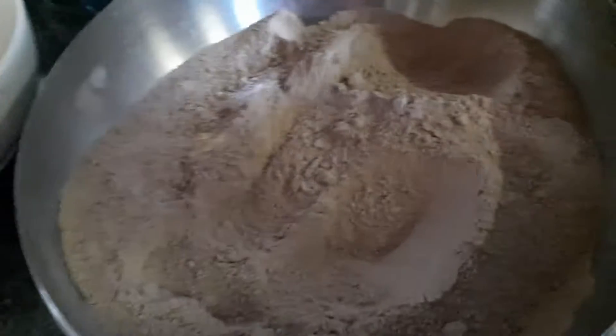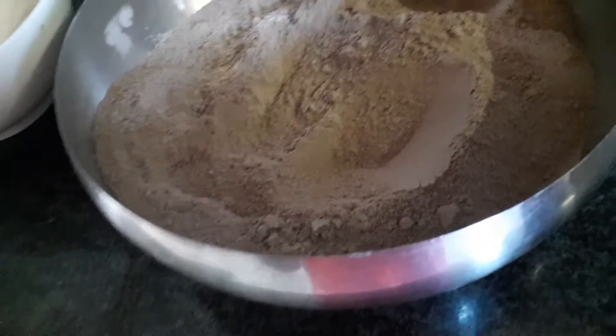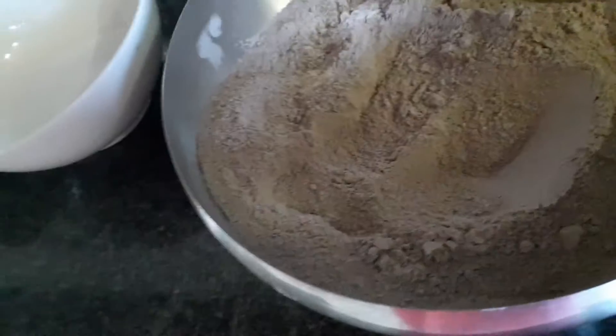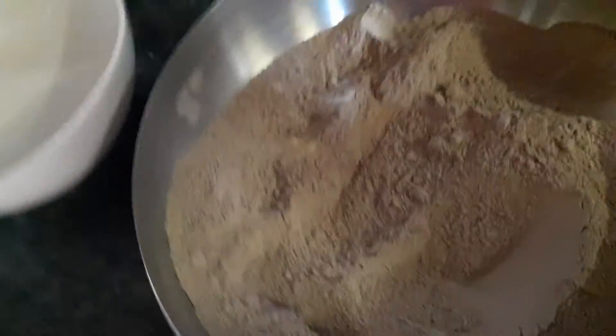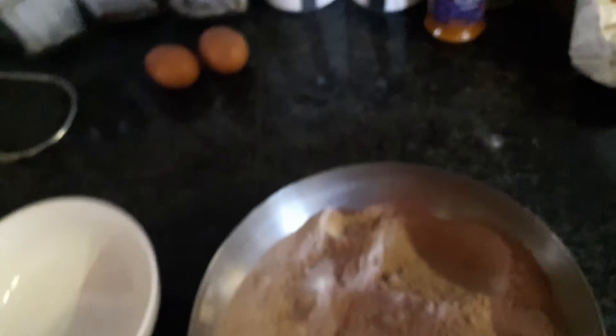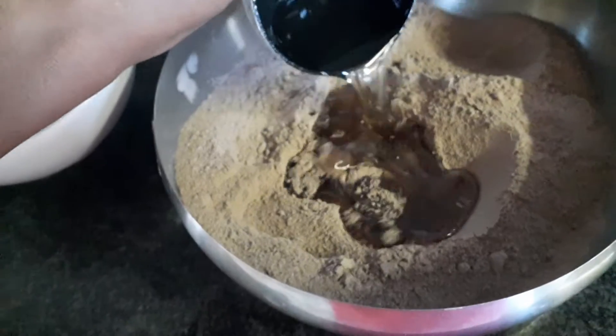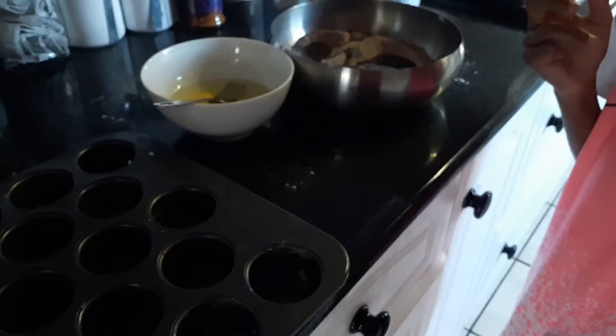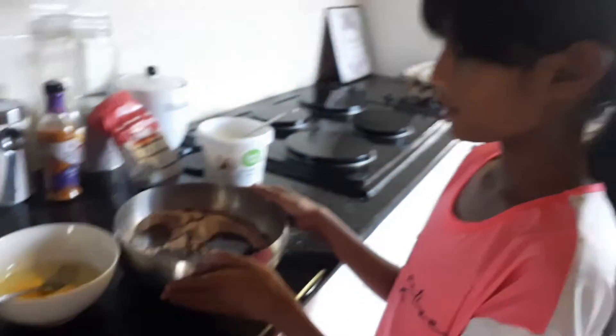Next you want to add 200ml of oil. Go ahead and pour it in — once you have gotten your oil in, you're ready for the next step.